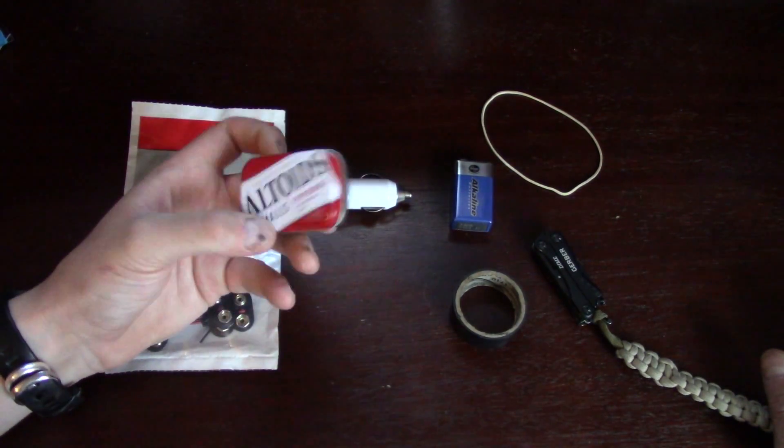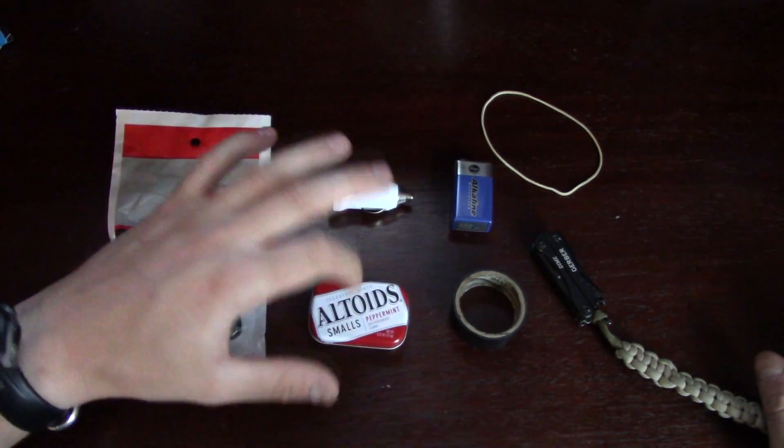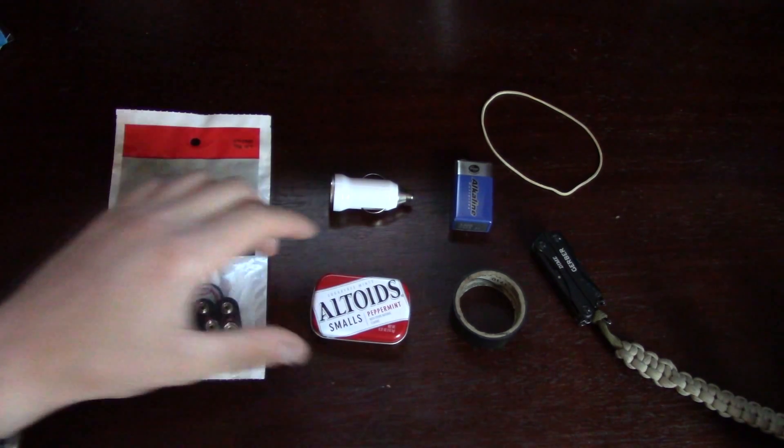Next you're going to need an Altoid small tin. Unless you have a friend that has an empty tin or you have one yourself, you'll need to buy it. It's about $1.50 to $2 at the grocery store.